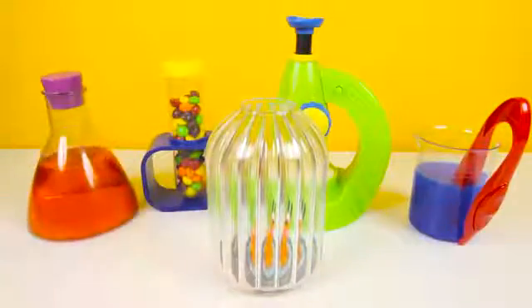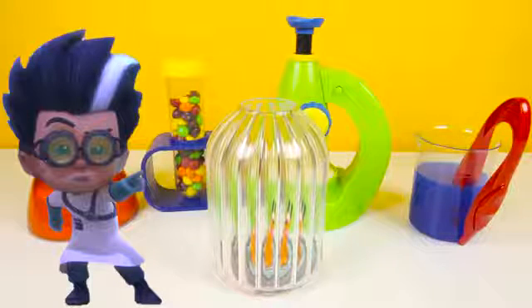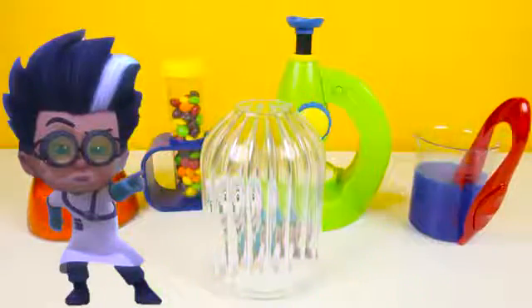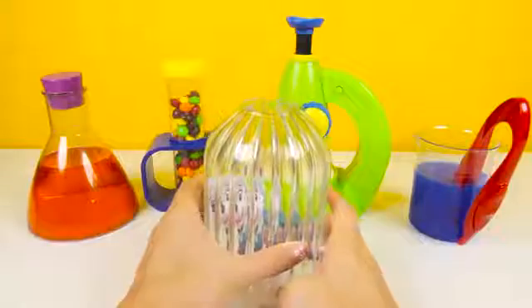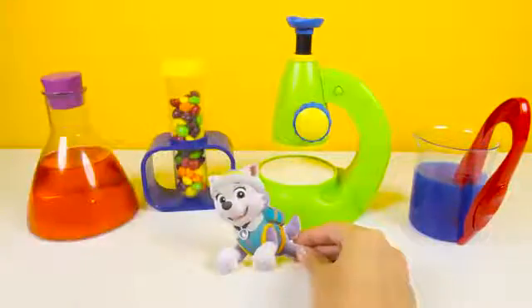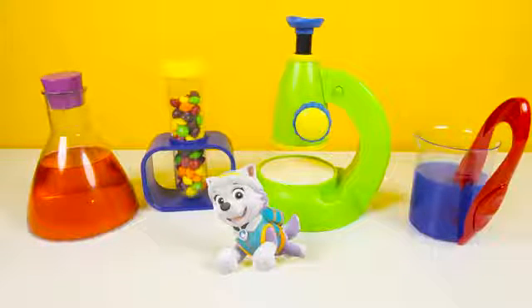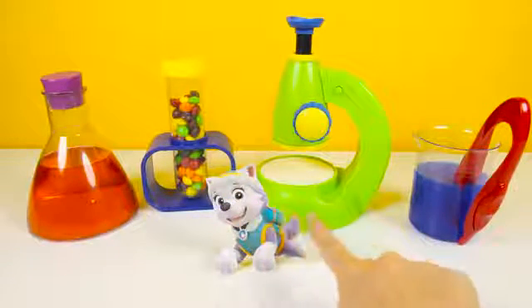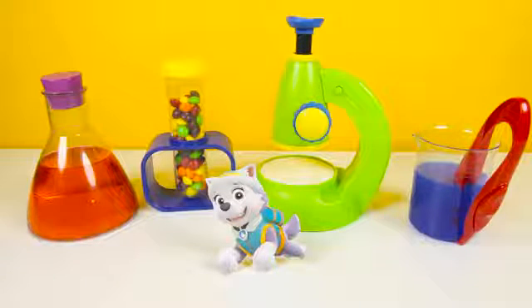OK, that should be enough. Romeo, now you can zap this and turn Pluto into a superhero dog. Wow, it looks like it's working! Let's open the jar and see if the experiment really worked. Awesome! It's Everest from Paw Patrol. Everest is a snow pup who rescues people in the snowy mountains — just like a hero! She's so brave!